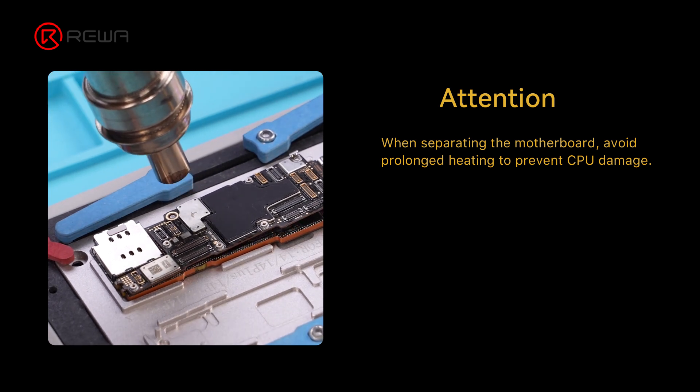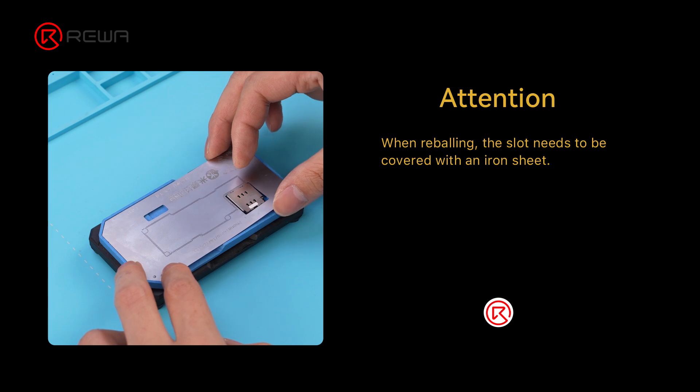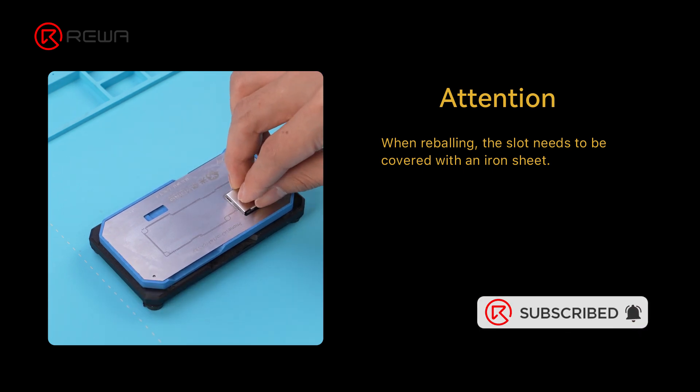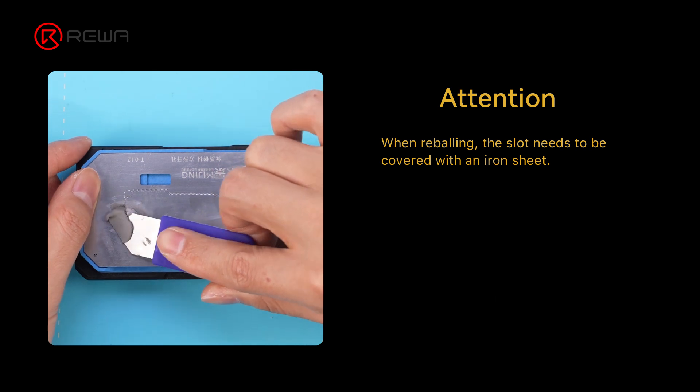Besides learning how to troubleshoot, technicians must also possess professional operating skills. To learn more about repair skills, please visit academy.rewa.tech.